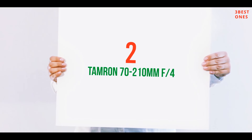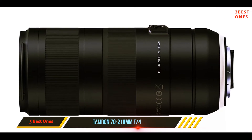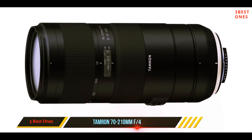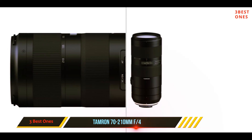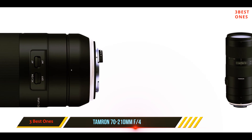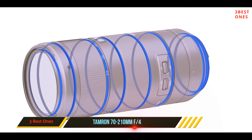Coming in at number two, the Tamron 70-210mm f/4. Tamron has been revamping their lineup so they can compete on a par with premium lens manufacturers. Tamron's vibration compensation provides up to four stops of stabilization, and the constant f/4 maximum aperture makes it very usable in poorly lit environments.